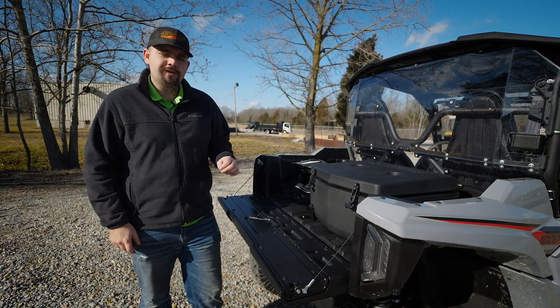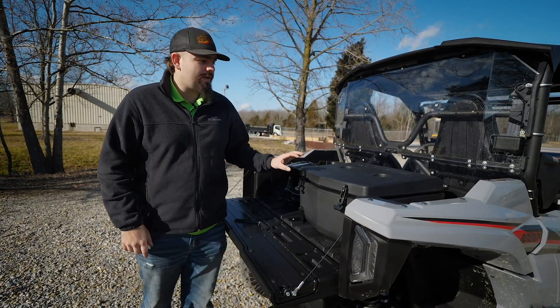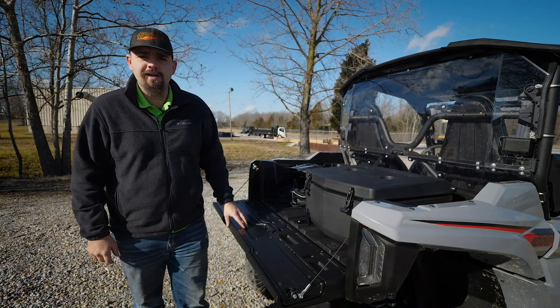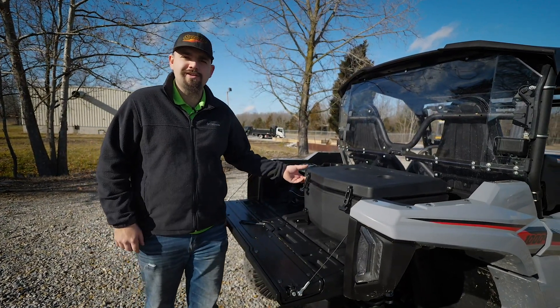That's all there is to it to install SuperATV's cargo box — now you're ready to hit the trail! If you have any questions about this cargo box or any of SuperATV's great products, feel free to give us a call or check us out online. Thanks for watching, and we'll catch you next time.